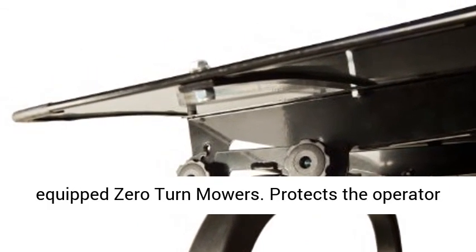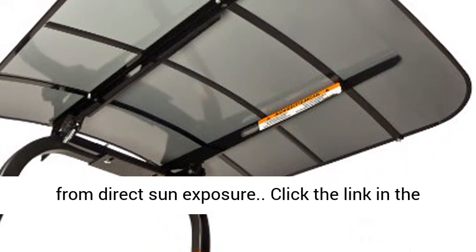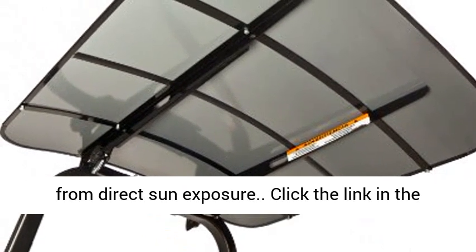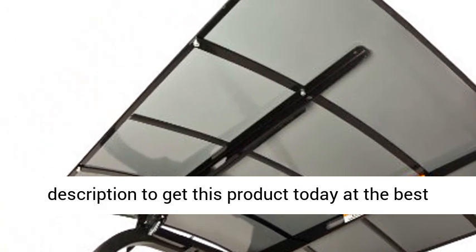Designed for smaller compact tractors and ROPS equipped zero-turn mowers. Protects the operator from direct sun exposure. Click the link in the description to get this product today at the best price.